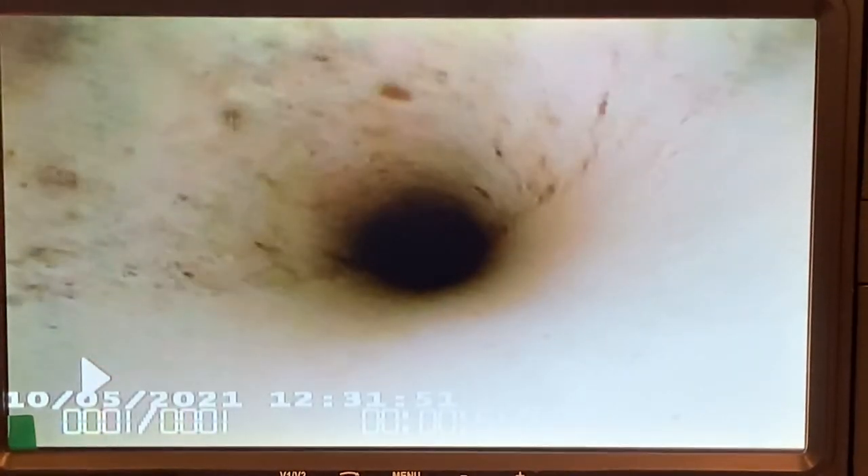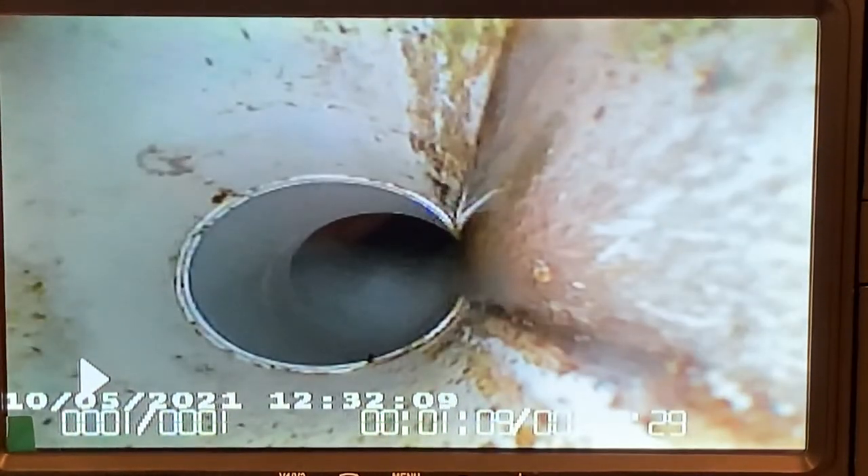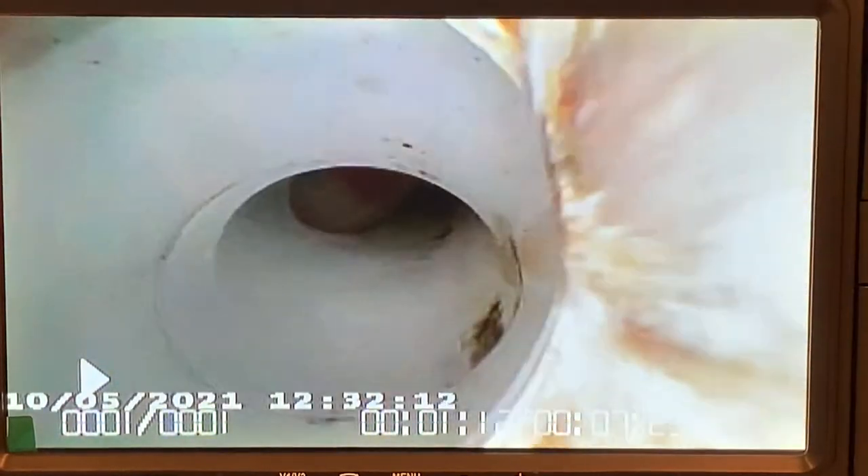At this particular house I happen to know there's a clean out outside, so there's going to be PVC up to that clean out and then it'll transition over to the green pipe. This is a newer house. A lot of the older houses here in Chicago will have cast iron through the house and then transition to clay tile, whereas this is nice and clean. Older homes you'll see more displacement and defects within the pipe.